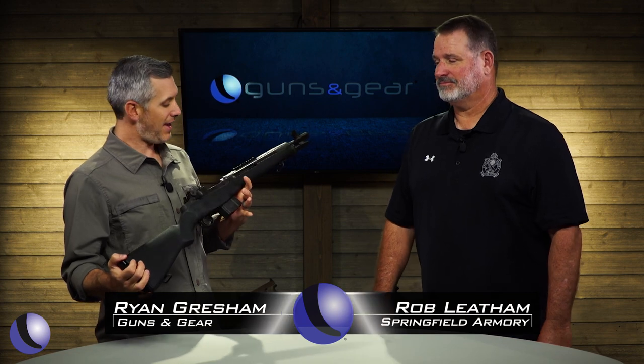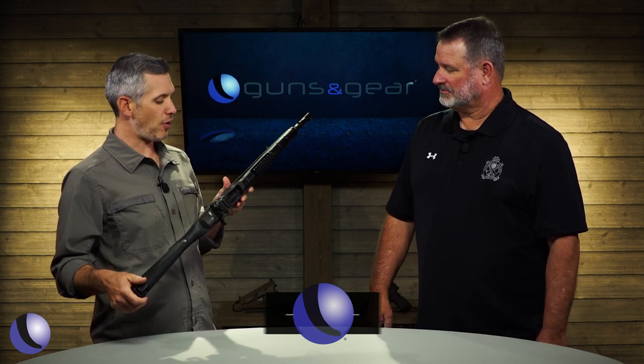We love history as shooters, and this one has a lot of history — the M1A series of rifles from Springfield Armory. Rob, why are these so cool?